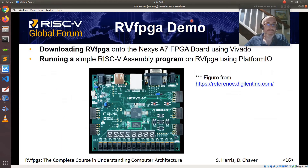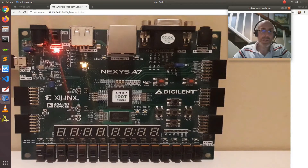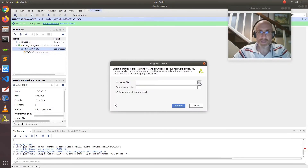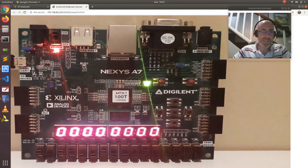We now show an RVFPGA demo where we will download the system onto the board using Vivado and then run a simple RISC-V assembly program on RVFPGA using PlatformIO. Here you can see the Nexus A7 board — its FPGA is empty yet. We select the proper bitstream and download it onto the FPGA, and you will see that the board changes. Now the FPGA contains the system on chip.